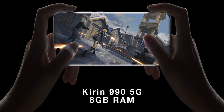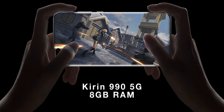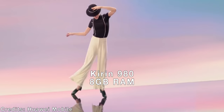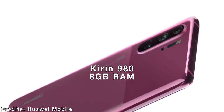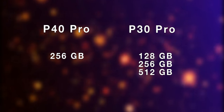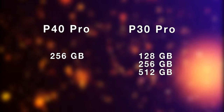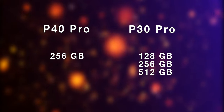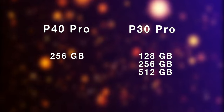The Huawei P40 Pro is powered by the Kirin 990 5G chipset paired with 8GB of RAM. The P30 Pro is powered by the Kirin 980 and it doesn't support 5G, and it also has 8GB of RAM. The only storage option on the P40 Pro is 256GB, compared to 128, 256, and 512GB storage options on the P30 Pro.